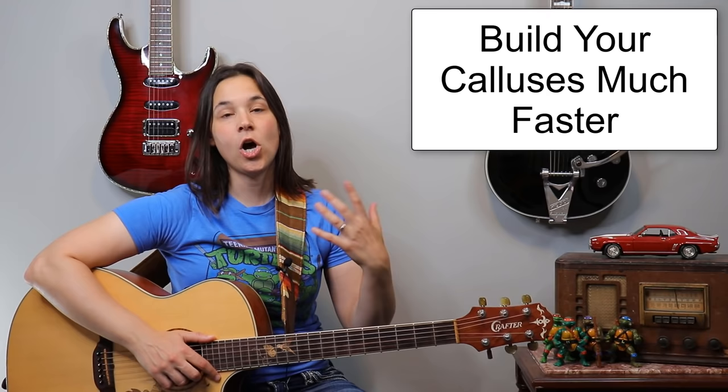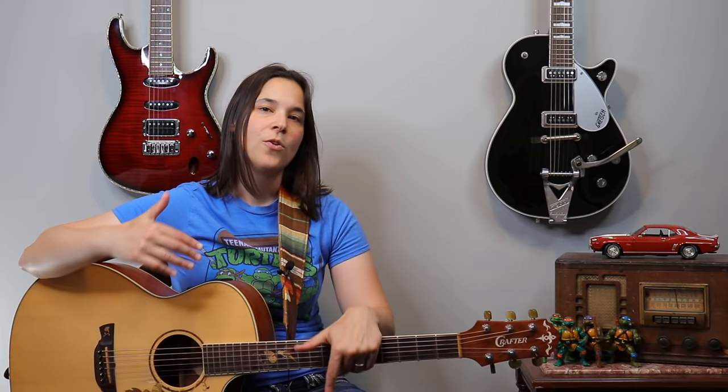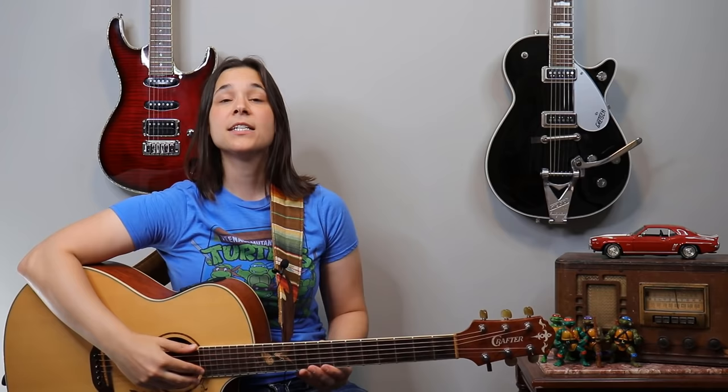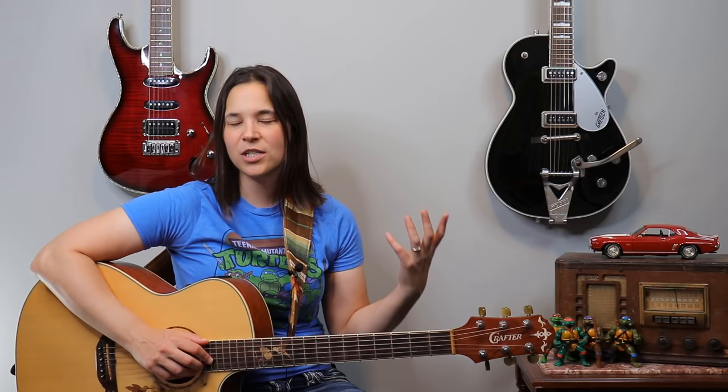Another pro about an acoustic guitar is that the strings are thicker, which means you're going to build your calluses on your fingertips much faster on an acoustic guitar versus an electric guitar. One additional pro about an acoustic guitar is that the strings are more forgiving — the string noise with electric guitars is amplified. You can see on my electric guitars here, I have these little pickups that send a signal into the amplifier. When you make a mistake, the amplifier amplifies that mistake, and it keeps ringing, causing muddy sounds and distortions that make your chords not sound as good. With the acoustic guitar, that can still happen, but it's a little bit more forgiving and can make you sound a little bit better at the beginner stages.